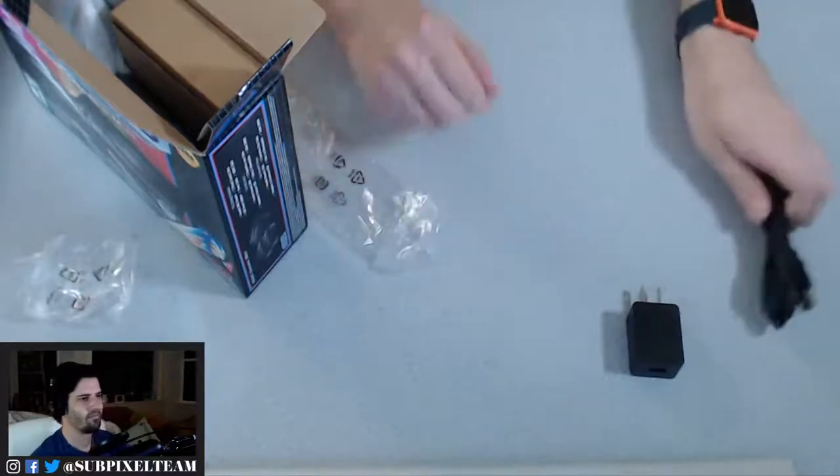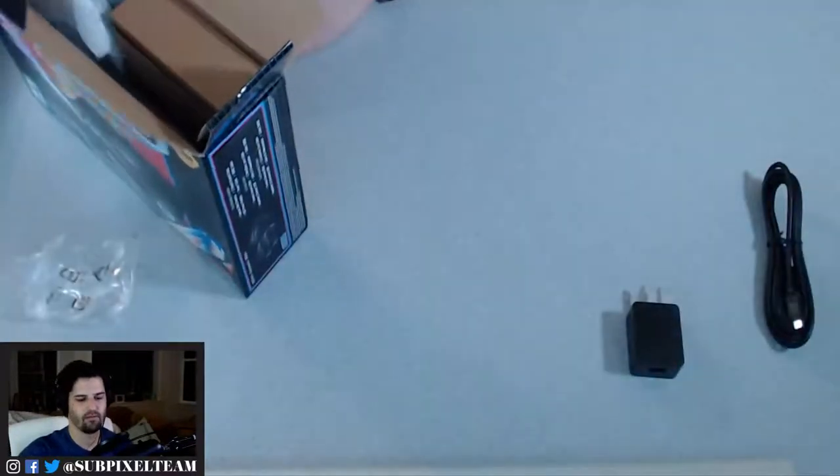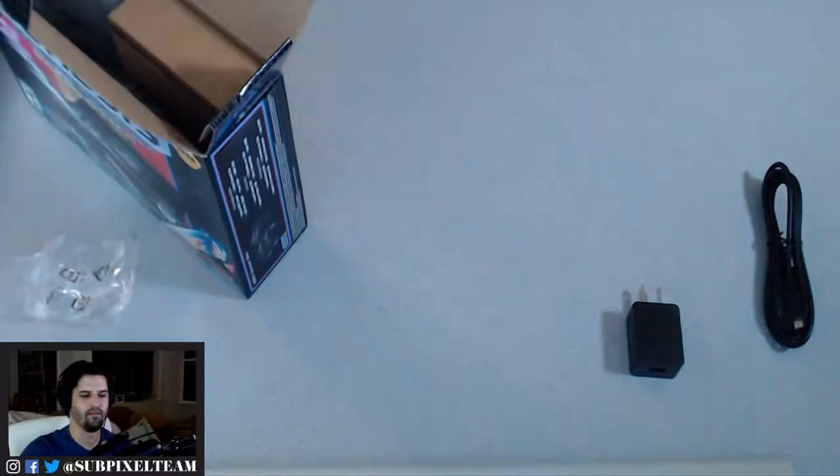They didn't want to have to make multiple different bricks and worry about different SKUs for territories, which being in the somewhat hardware game makes sense. Because then you'd have a different box for the UK versus France because you'd have a different power adapter in it. Whereas if you don't include the power adapter, you can have the same box.